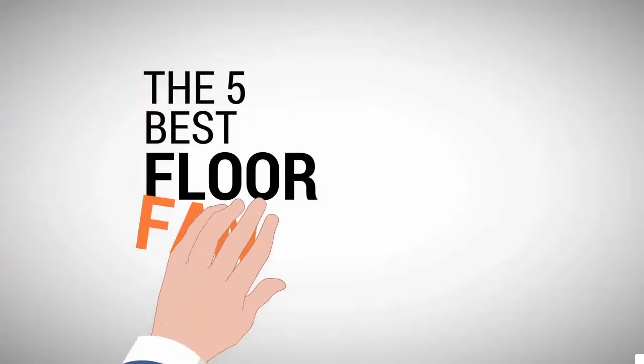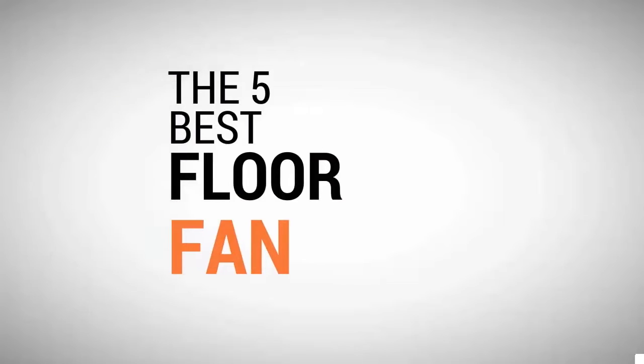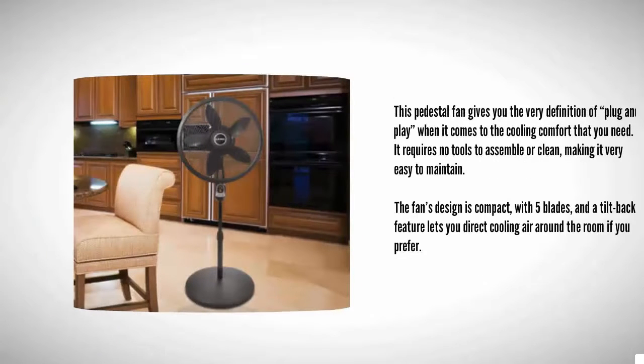The Proud Home presents the five best floor fans. Let's get started with the list. Starting off our list at number five, this pedestal fan gives you the very definition of plug-and-play when it comes to the cooling comfort that you need. It requires no tools to assemble or clean, making it very easy to maintain.